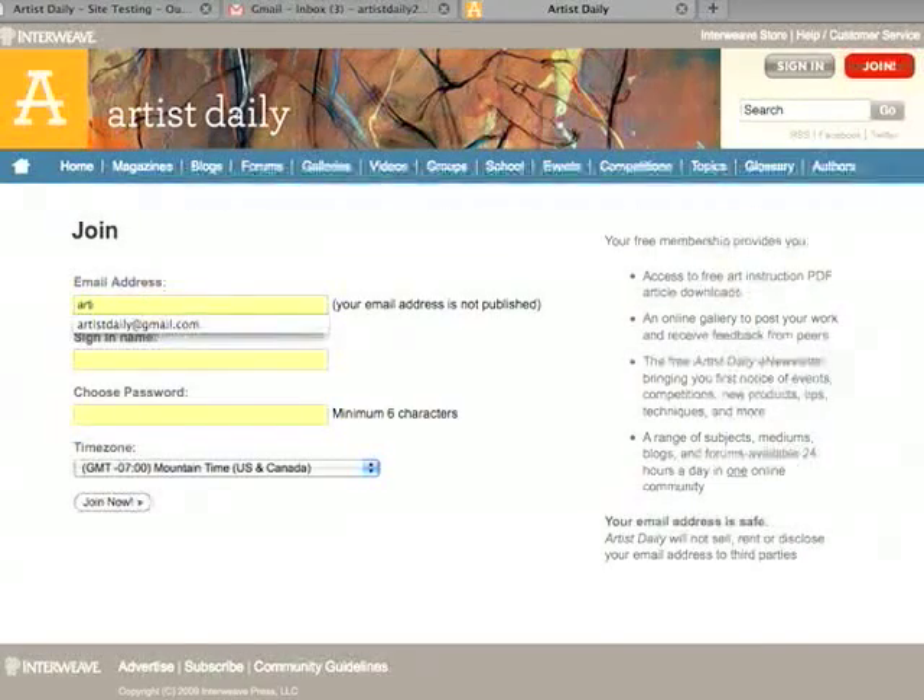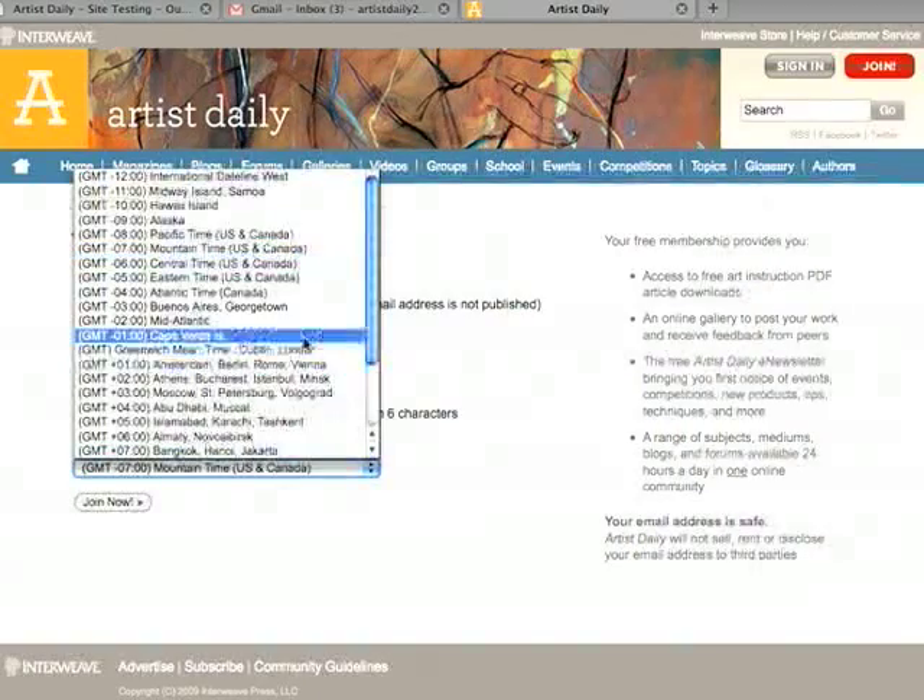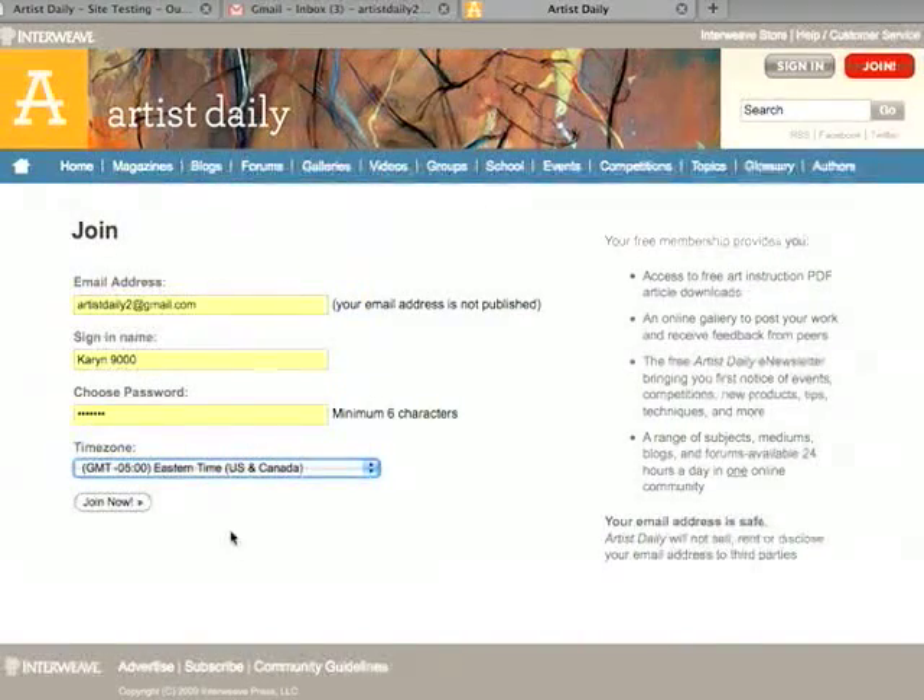Otherwise, plug in the email address that you would like to use. Choose a sign-in name, and then choose a password. Choosing the correct time zone will make sure that the posts from the blogs and the forums will show up in your correct time. And then click Join Now.